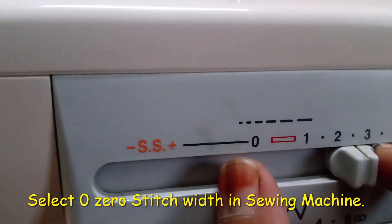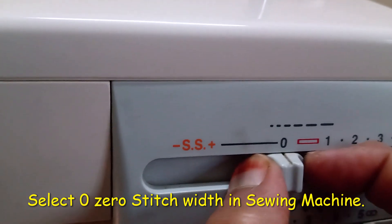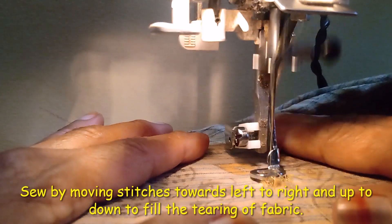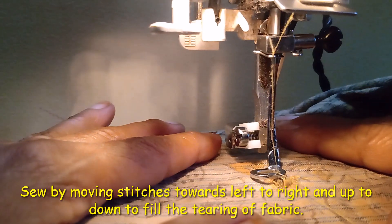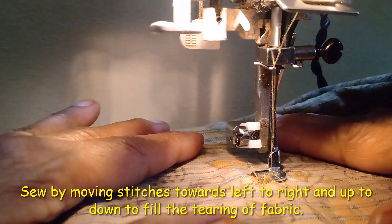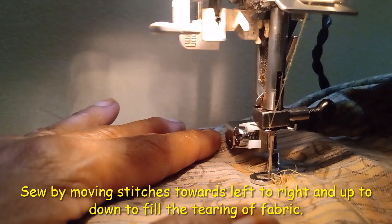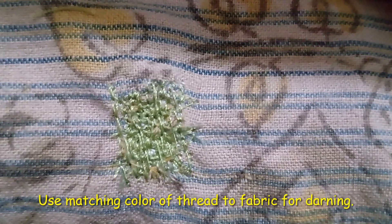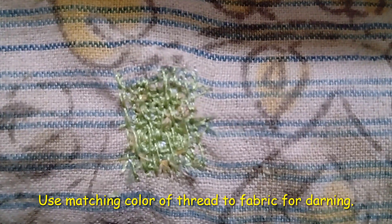Set the stitch width selector to zero. Move the fabric as per the hole and continue stitching. This is how you do darning stitch using the darning foot on the sewing machine.